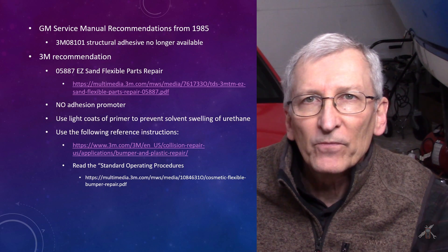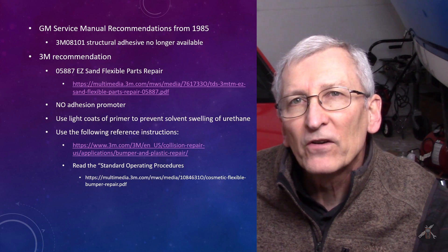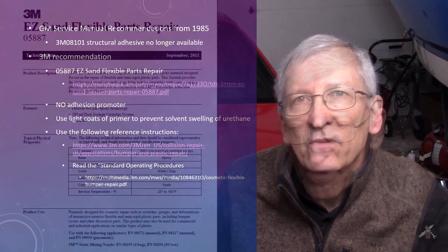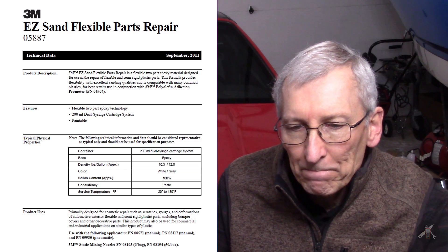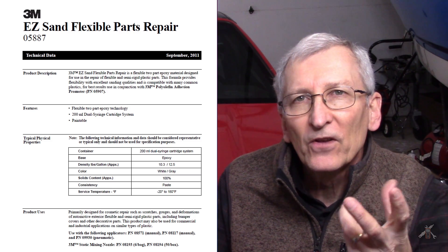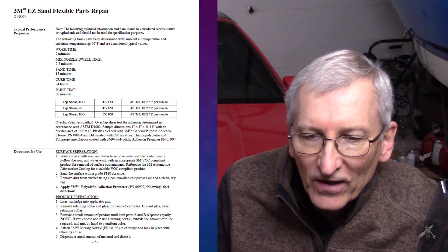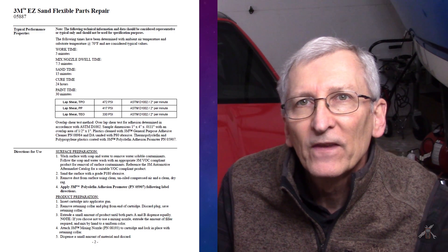He gave me some references, which I'm showing here on the slide, for what they call their standard operating procedures. I'm not going to go through them in great detail, but I'll show you what you have and put links in. This is the material — Easy Sand Flexible Parts Repair. It comes in this particular part number. It's a two-part epoxy like two cylinders in a syringe that you press. It has a working time of five minutes, sanding time of 15, and paint time of a half an hour. So it's a pretty fast operating material.